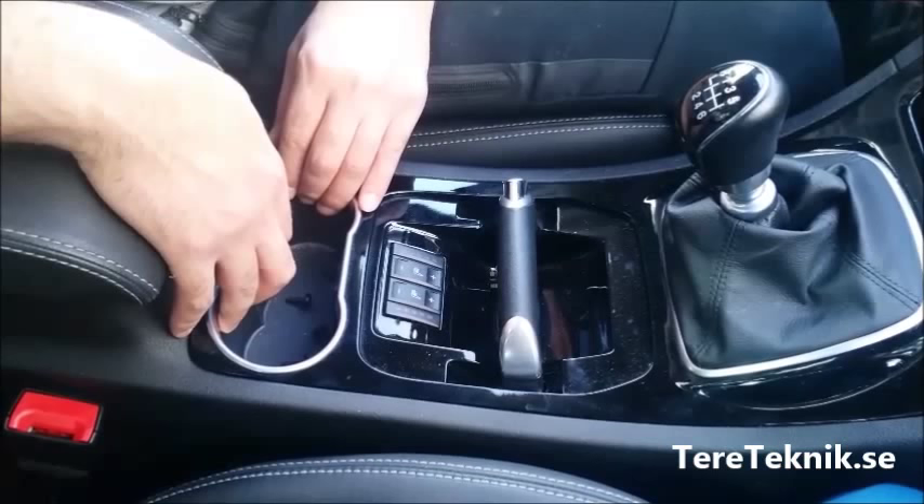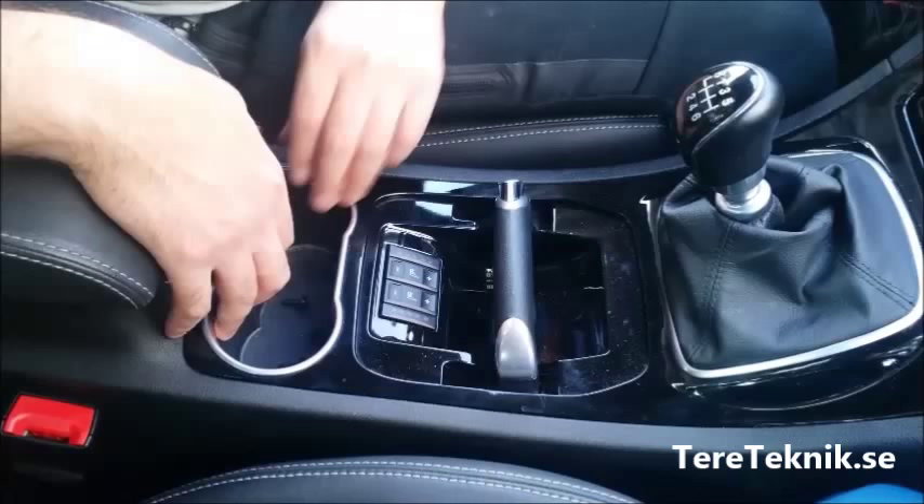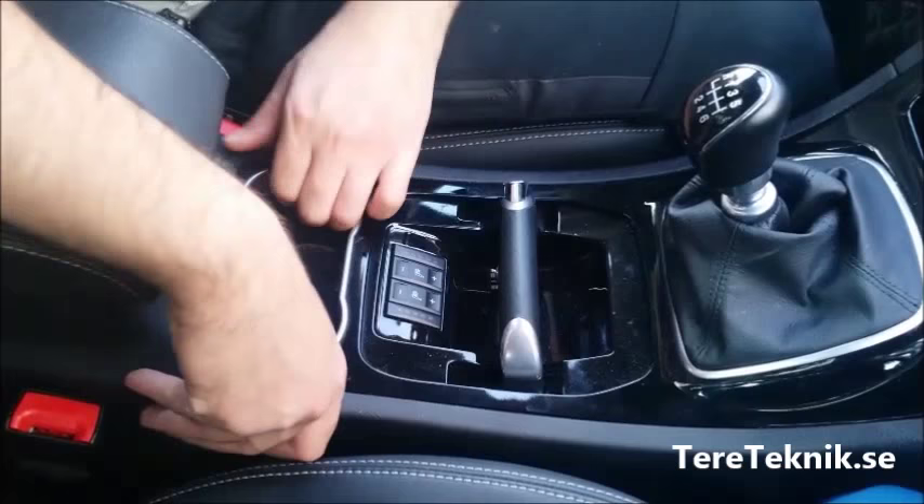I'm going to show you how to install on a Ford S-Max, this is I think a 2009 or 2010 model.